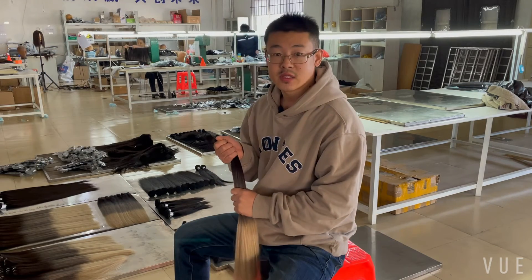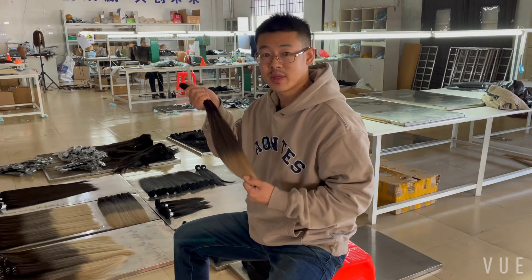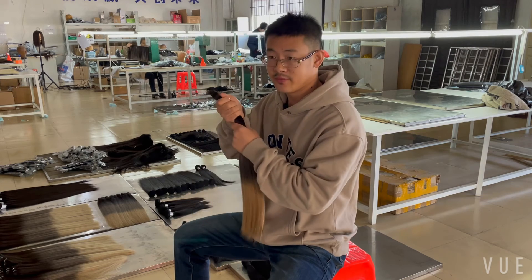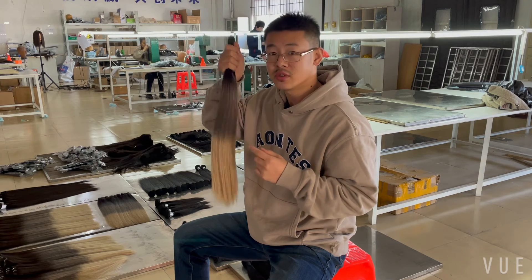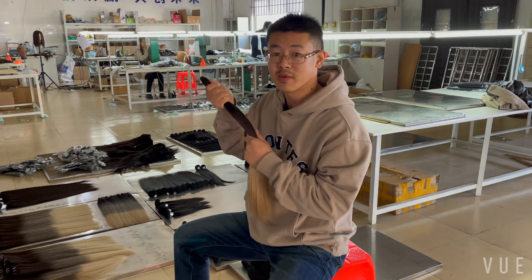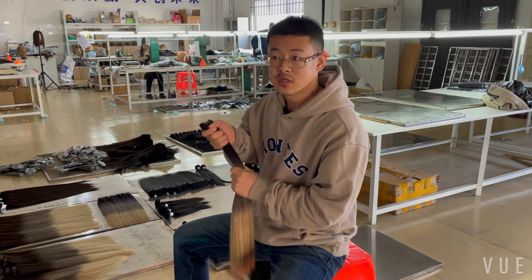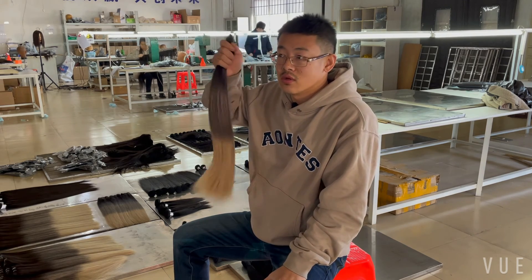Another misunderstanding is that raw hair is naturally wavy. When we talk about Indian hair, we mean South Asian Indian, not Native American. For Chinese women, the raw material ponytail is straight. For Indian women, the raw material may be naturally wavy. But whether the hair is naturally wavy or not is not the defining point of whether hair is raw hair or not.